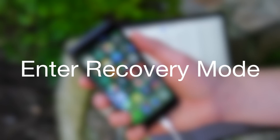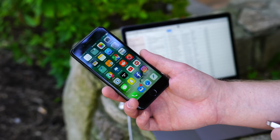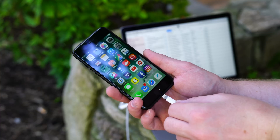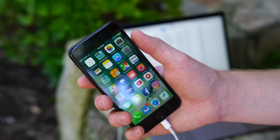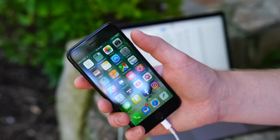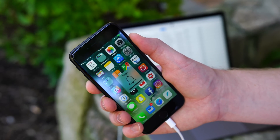Recovery mode should only be used when stuff really goes wrong and you need to restore the software on your phone via iTunes. Ensure that your phone is turned on and plugged into your computer via USB. Then at the same time, hold the power button and the volume down button for several seconds until you see the screen go black.